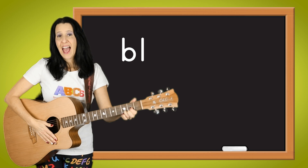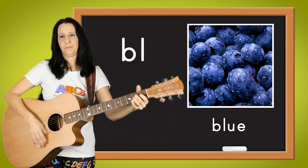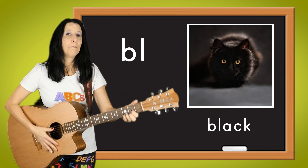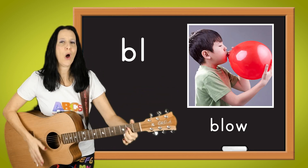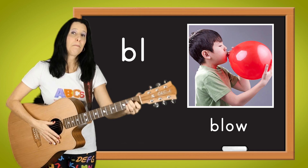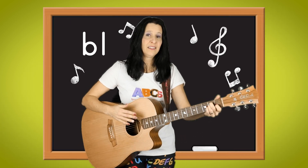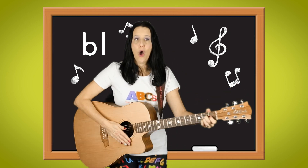It goes: as in blue, as in black, as in blow, as in blob. That's the sound when you blend B and L. One more time now, it goes: